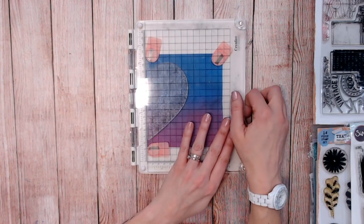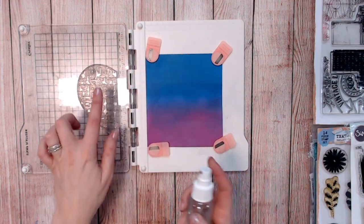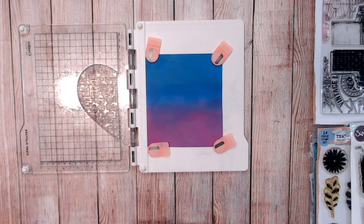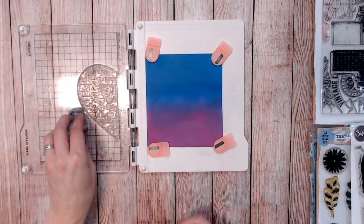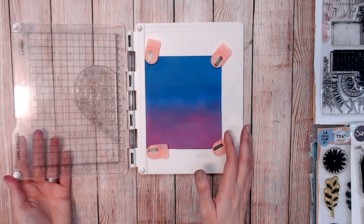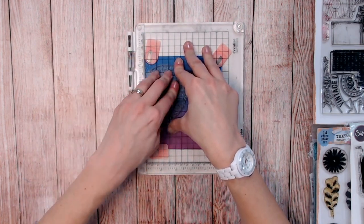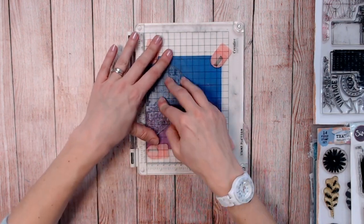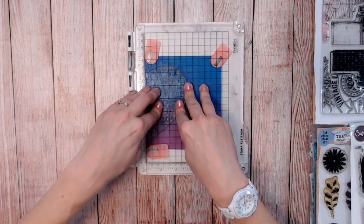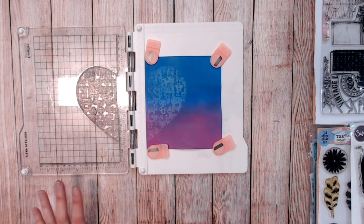I'm just going to bring that over and lift it up, then spritz the stamp very lightly with water — just over there — making sure there's no water that's going to drip from around the edge, unless you're happy to have those extra drips. You just want the water on the stamp, not running off. Turn it over and press that down, holding it for a moment into my ink, allowing it to start reacting with the Distress Oxide. Holding down everywhere over the stamp for a few moments, then carefully lifting it up — and already we're starting to get that effect.